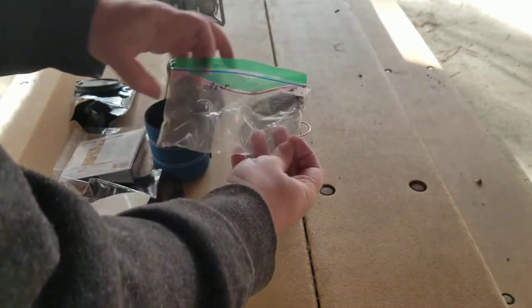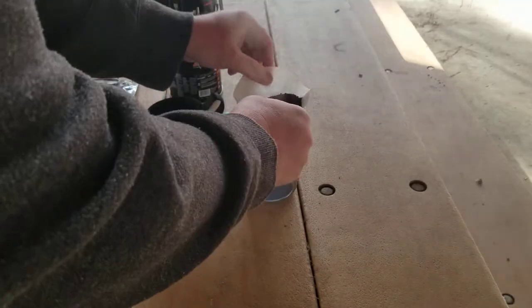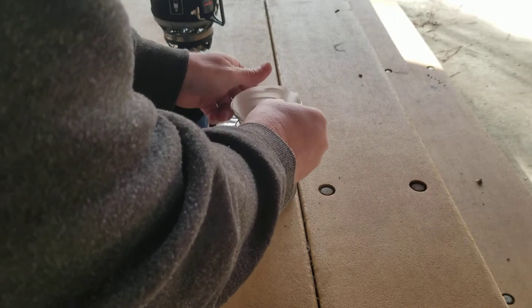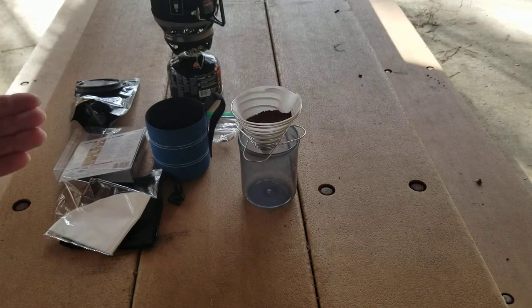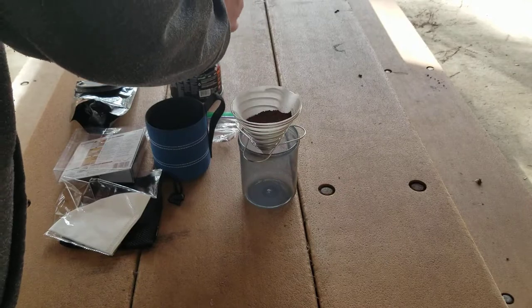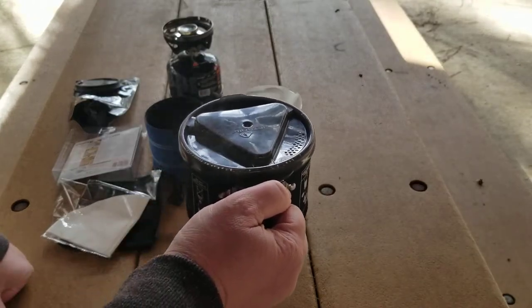For the coffee I'm using a brand I'm very familiar with — it's called Joe Van Gogh, and this is their espresso roast blend. I'm using it because I know I like it and know what it tastes like in my AeroPress. I always recommend when you're trying something for the first time, use a coffee you know you like so you know what flavor you're looking for — don't go get all new stuff at once unless it's a single-use case where the coffee's included.